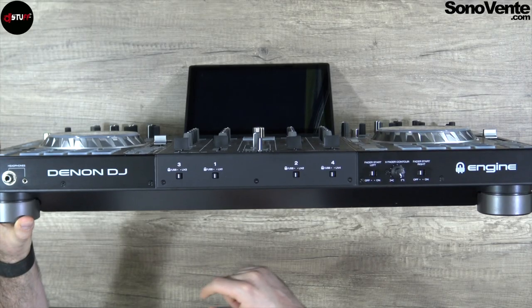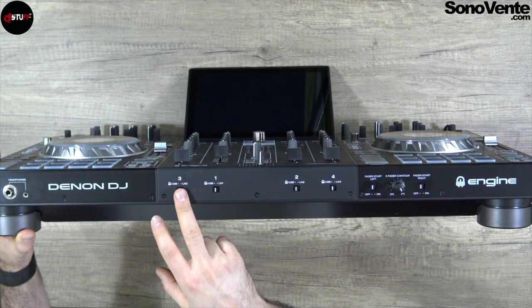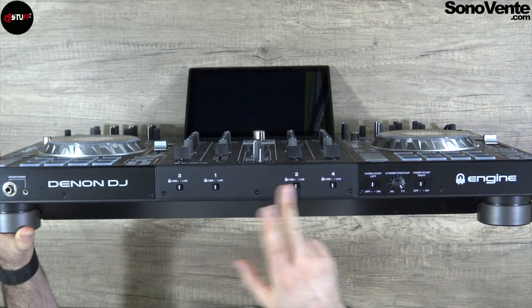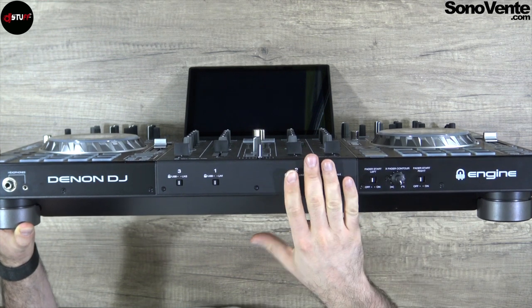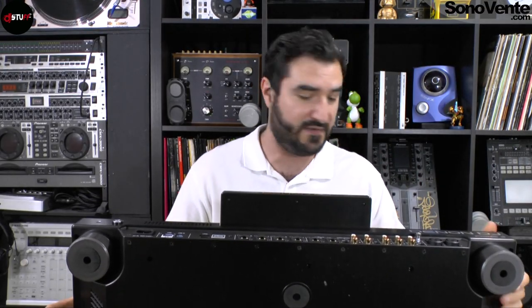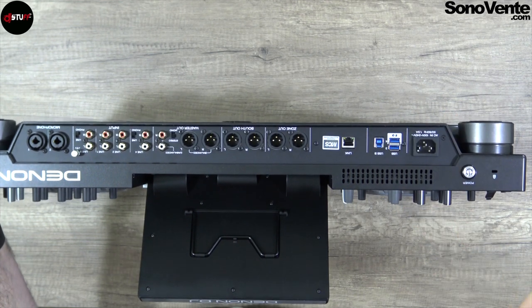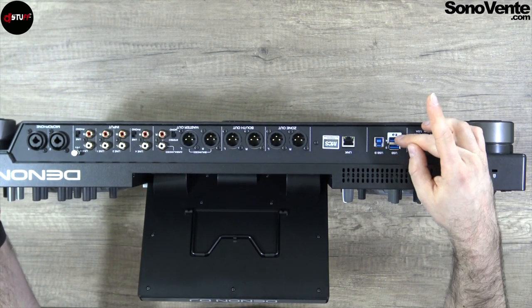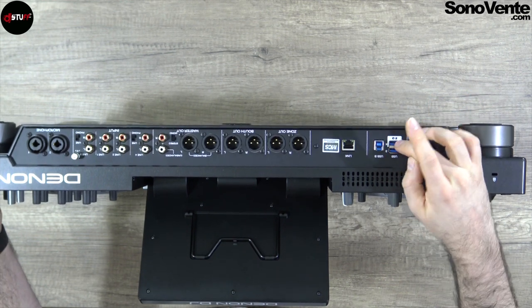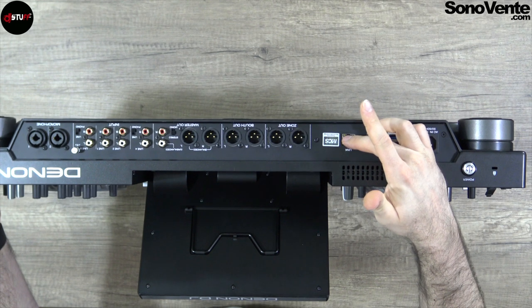Let's go to the connections. On the front you will have your headphone output — 6.35mm and 3.5mm — your switch to choose USB, line, or phono for every channel, and the curve adjustment for the crossfader and fader start. On the back of the unit — it's very heavy — you have your power supply, another USB port. You have two USB ports here plus SD card plus a USB port here. You can plug a keyboard if you want, or there is a small port to charge your phone.